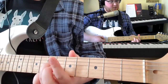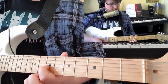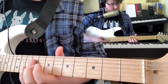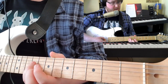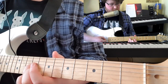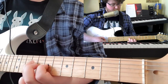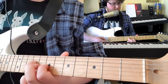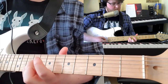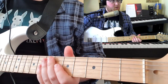From there, you're going to use your 1st finger to play the 7th fret on the G. You're then using your 3rd finger and your pinky to play the 9th fret on the D and the G. That's the 1st bar.